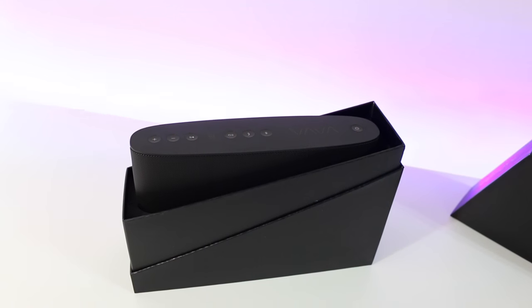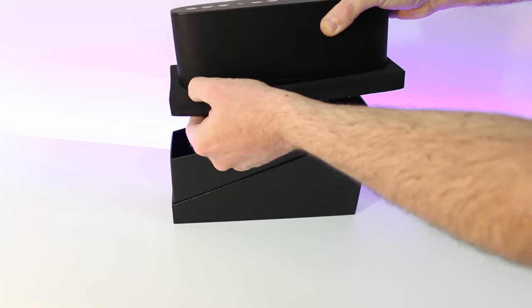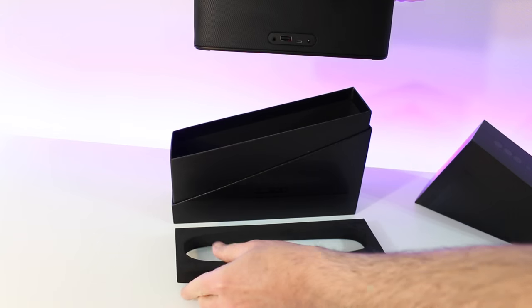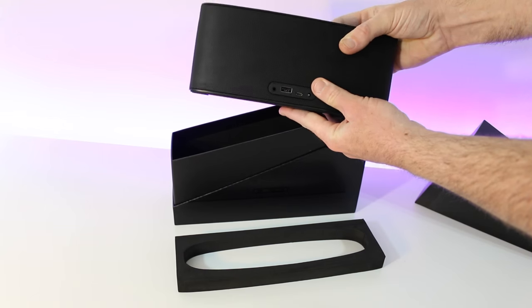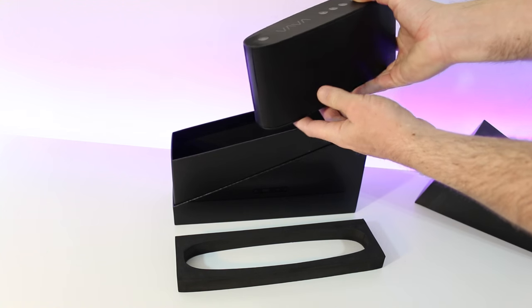Let's go ahead and get it out of this epic box — I like that it's kind of triangularly cut. We can pull it out; it's got a little foam to protect the aluminum casing. It's a very heavy unit at almost two pounds — I wouldn't say heavy, but it definitely feels solid and very well constructed.